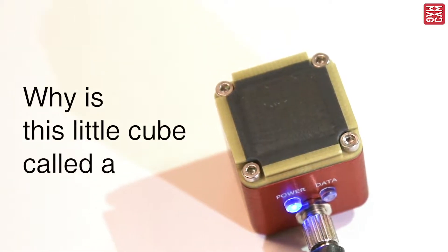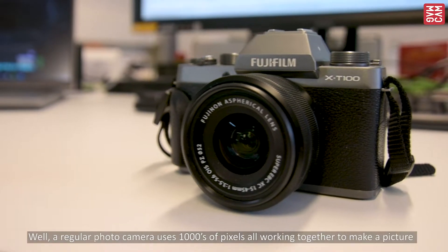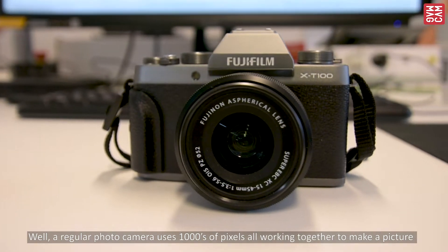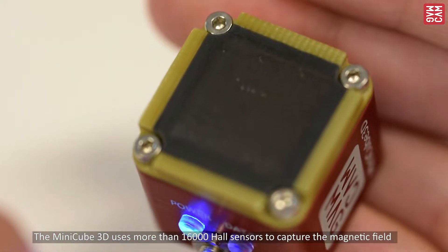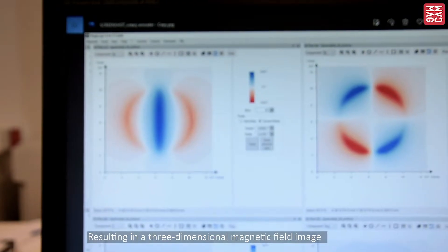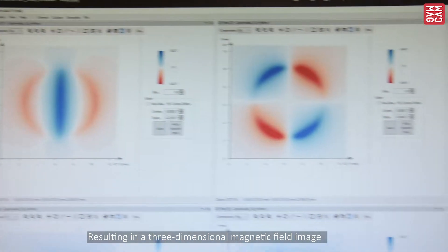Why is this little cube called a camera? Well, a regular photo camera uses thousands of pixels, all working together to make a picture. MiniCube 3D uses more than 16,000 hall sensors to capture the magnetic field, resulting in a three-dimensional magnetic field image.